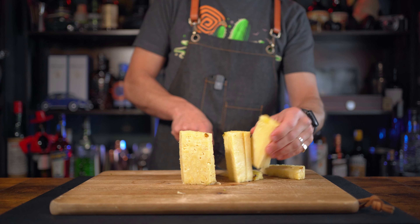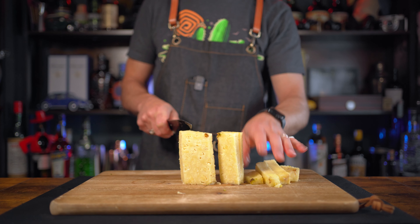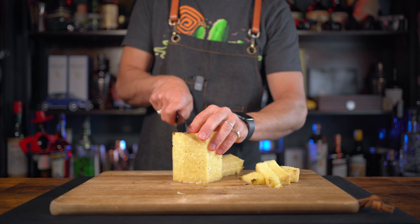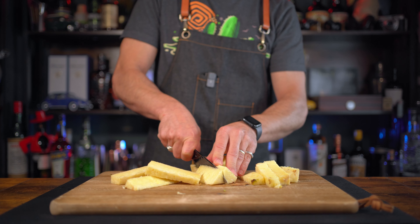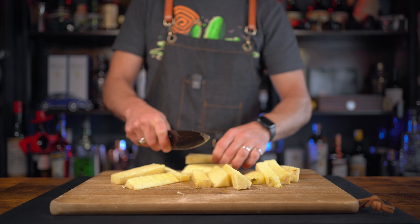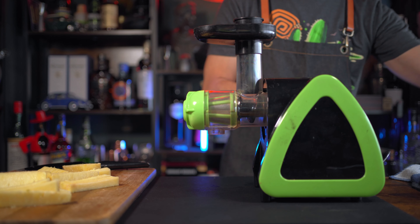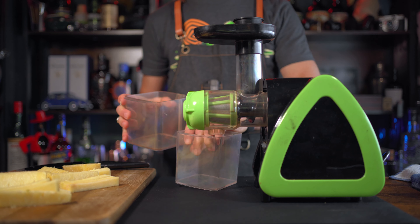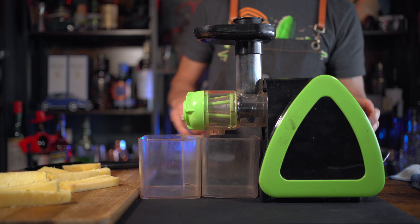Cut your pineapple into small sticks or cubes depending on the machine you're using - whatever fits best. I'm just gonna chop it quickly. Let me clean my hands and move to the next stage: juicing the pineapple. I'm using a very old machine but it's still working, and who cares as long as it's working - that's the most important thing. Let's start juicing.